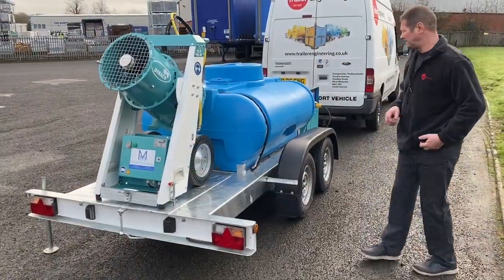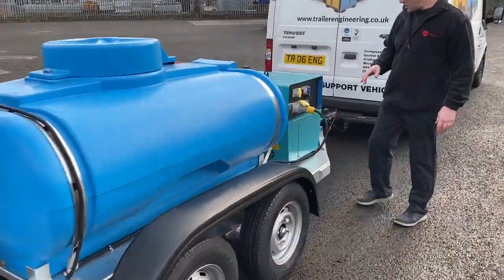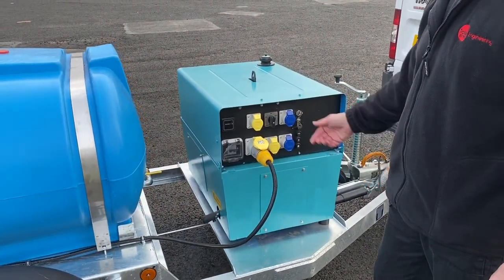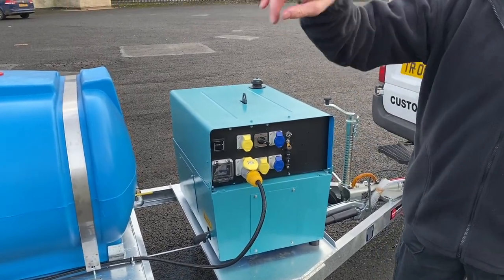Let's see it working. First of all we'll fire up the generator — 110 volt. Let me go and turn the cannon on.